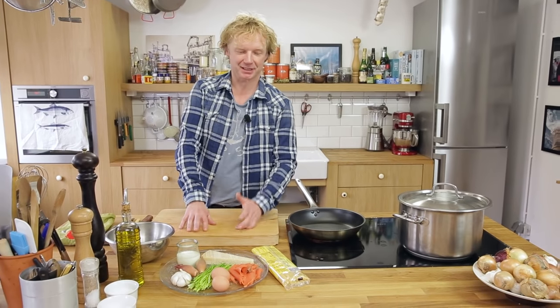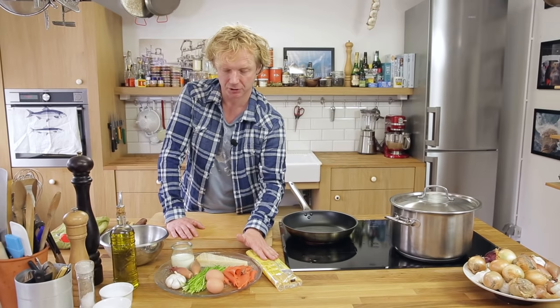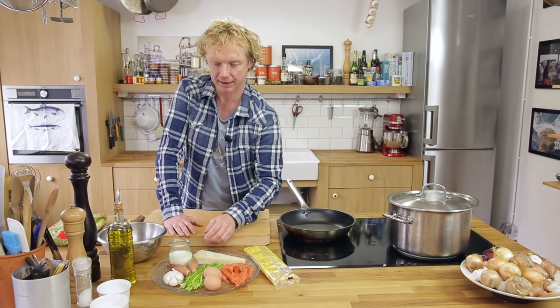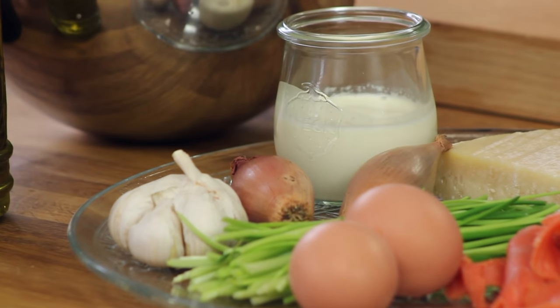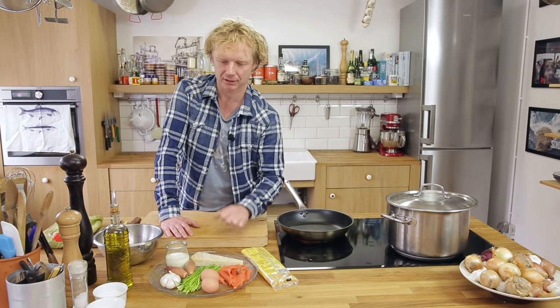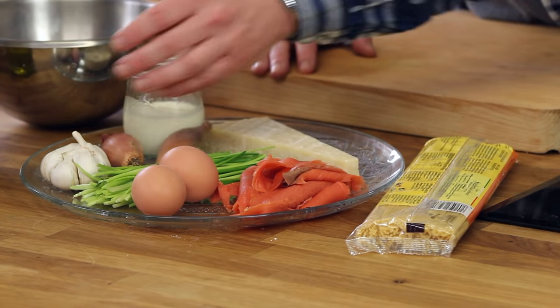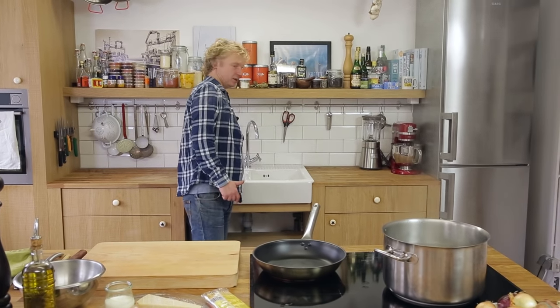Our smoked salmon carbonara will be based on spaghetti, but feel free to use any pasta you like. We'll have some shallot and garlic, some parmesan cheese, a little bit of cream — I know in a traditional carbonara you won't use it, but because we're making it with salmon I want it a bit creamy — some eggs, and some chives.